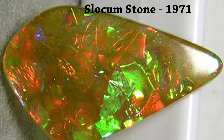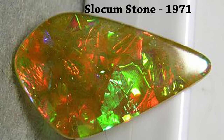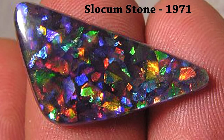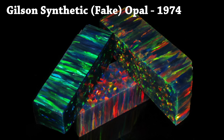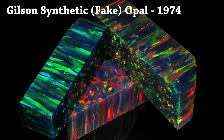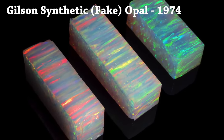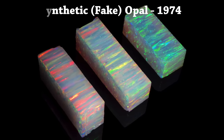The first synthetic opal was around in 1971. A guy named John Slocum invented this, where there are bits of colored material — some sort of foil or something embedded in glass. He thought he owned the world at that point. But in 1974, Pierre Gilson invented synthetic opal. Gilson was a scientist, and Slocum, well, he was kind of a cub scout.